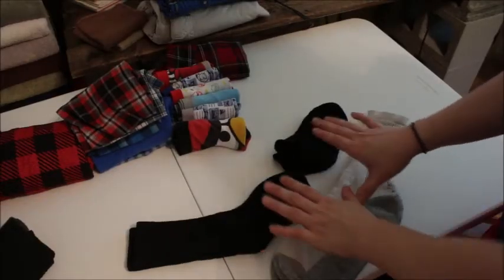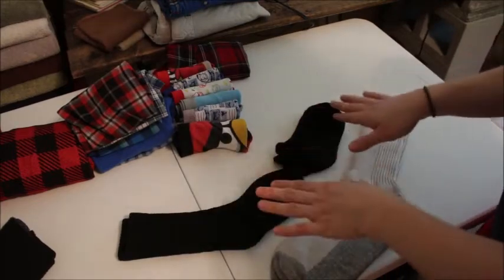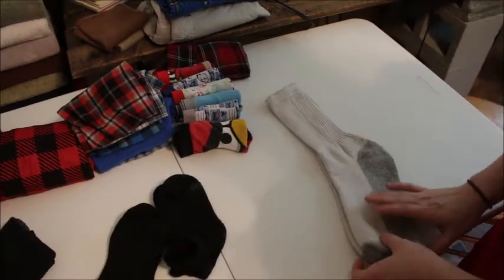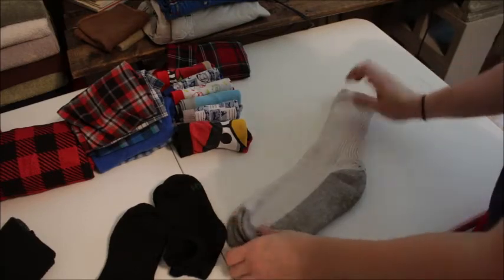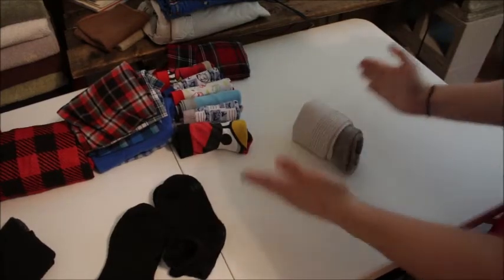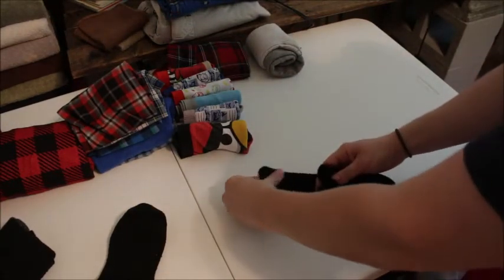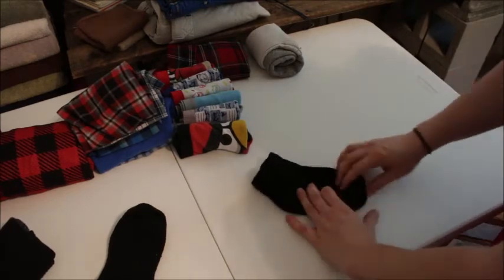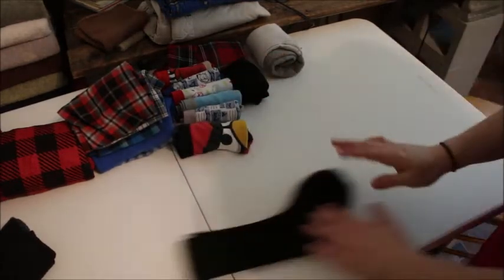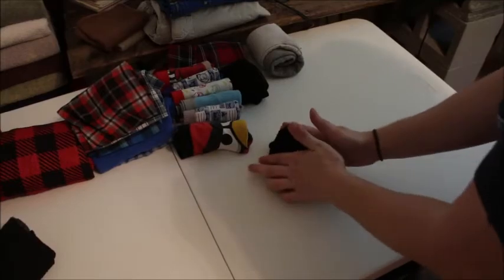I have three different pairs of socks to fold: my husband's socks, Siler's — my six-year-old — and my 11-year-old's socks. They're all kind of different sizes. For my husband's socks, I fold them, place each one on top of the other, and fold four times — four times works for his. For ankle socks for my six-year-old, I place the socks neatly on top of each other and fold just twice. For my 11-year-old's socks, folding three times works well.